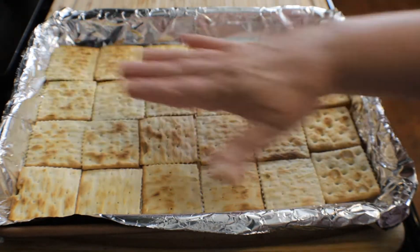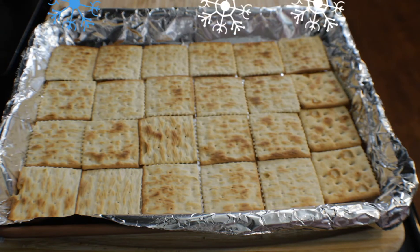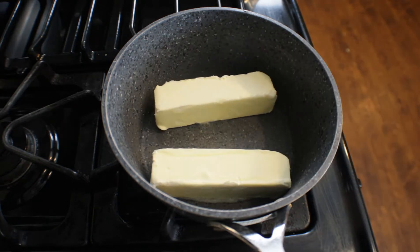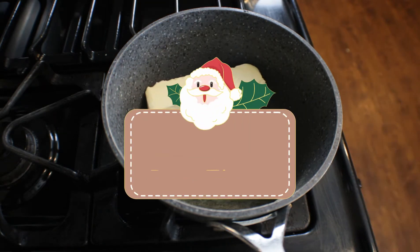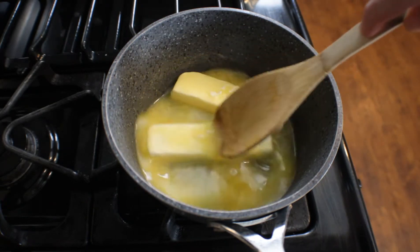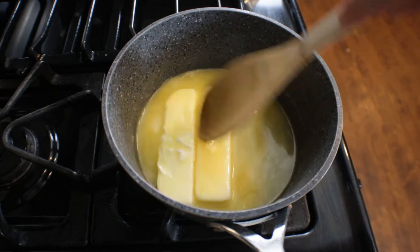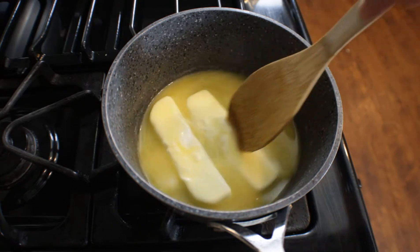It's time to go ahead and make our syrup. We have one cup of butter to melt, so that's two sticks of butter going into the pot. Now's the time to get out a candy thermometer if you have one. If you don't, you can always use the water test to test your sugar and make sure it is at the hard-boil stage.